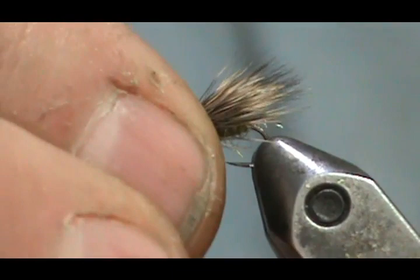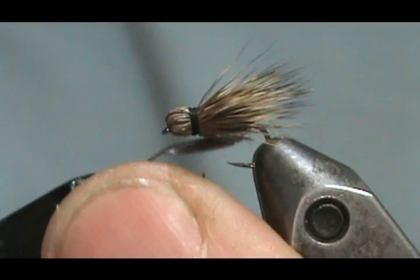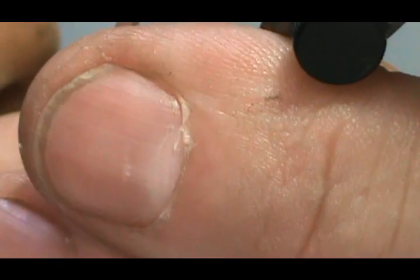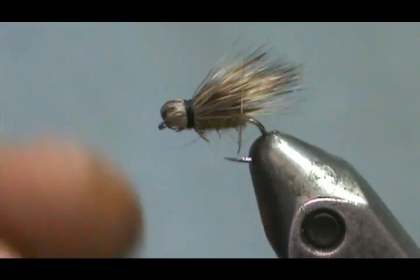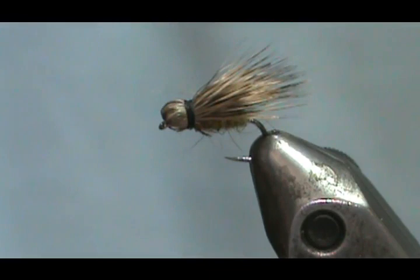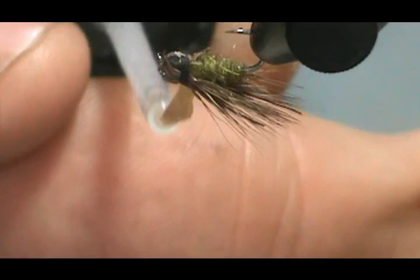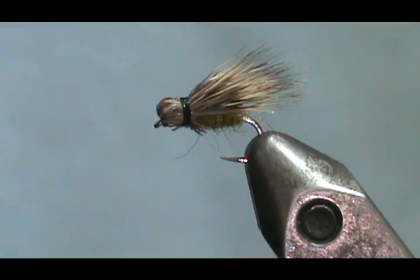One, two, three — take it out, snug that up there, snip that. There are a couple of hairs on the far side that were a little bit long — go ahead and trim those out. You can see the body better now. Put a drop of head cement on there. Getting it on the top there is probably good enough.